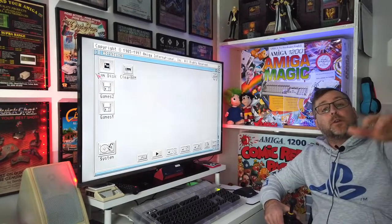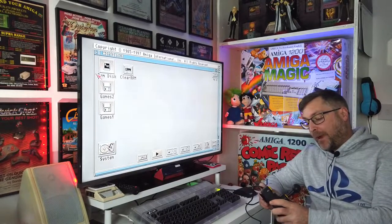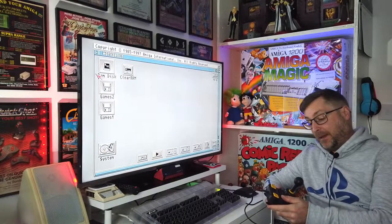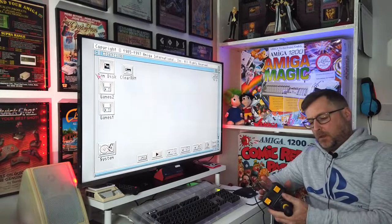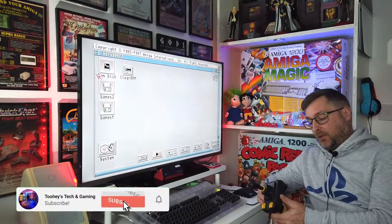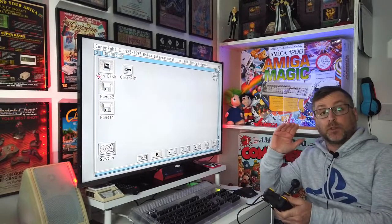Hello and welcome to another video. Today I'm going to be looking at the Zipstick Joystick. It belongs to a friend who gave me a call last week. When he called me, I thought he said 'can you take a look at my dick?' I was like, what the fuck? The phone was a bit crackly. He said 'can you have a look at my joystick?' So I said bring it round. What he's saying is, when he plugs it in, it basically wants to go to the right.